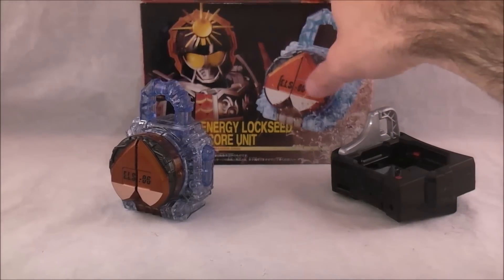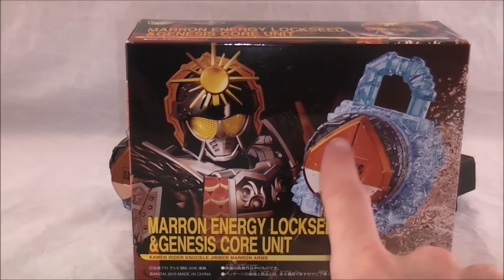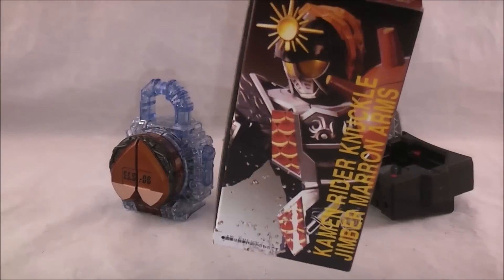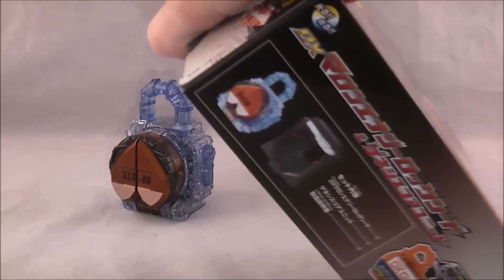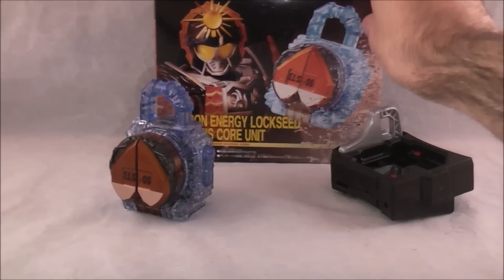The box is pretty neat. You got a picture of Jimbo Marin there. There's the lock seat, which you can basically tell is a repainted Peach Energy. And then you got a shot of the form there on the side, a shot of it on the belt, on the back some fun words, and then just advertising at the bottom. Just nothing too spectacular, but still pretty neat.